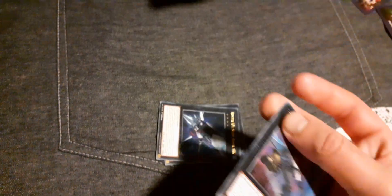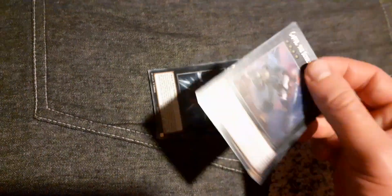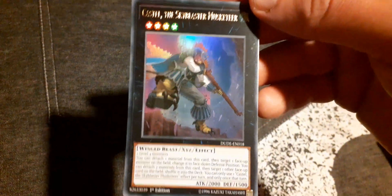There's heaps more cards. We've got Abyss Dweller, Number 101 Silent Honor ARK, and Castel the Skyblaster Musketeer — that's a good one to have. Castel makes me think of Castiel from Supernatural. And Tornado Dragon — that's pretty good.